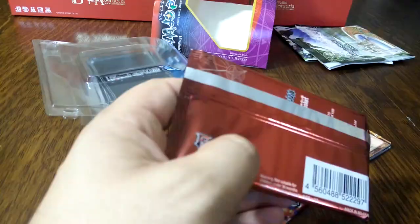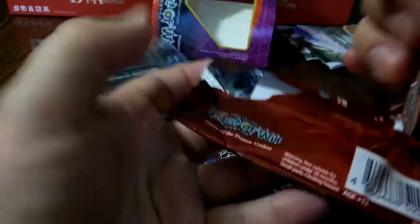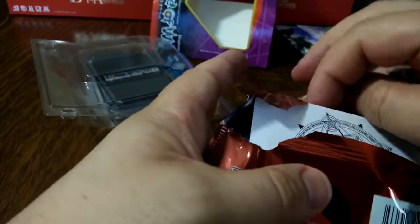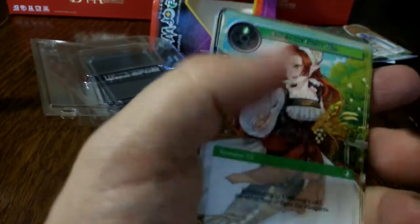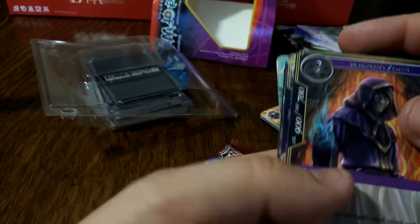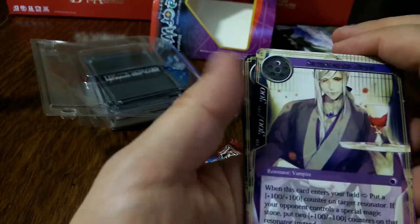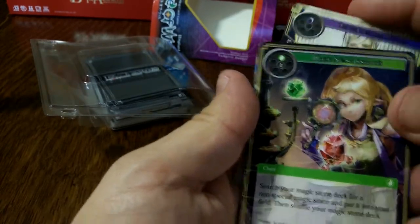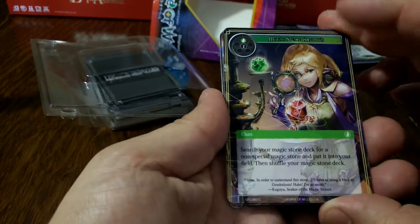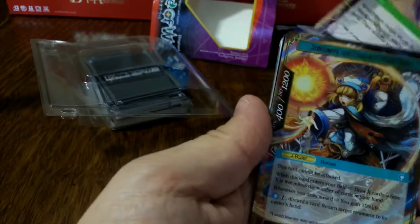Two more to go. Okay, second booster. Elf of the Gusty Hill — cost one. Alhazred's Zealot — cost three. Another Servant of the Mikagi. Magic Stone Analysis — costs two: search your magic stone deck for a non-special magic stone and put it into your field, then shuffle your stone deck.